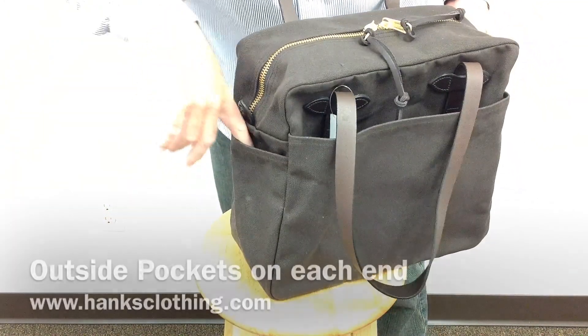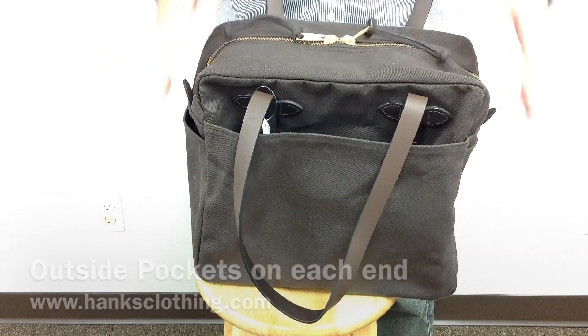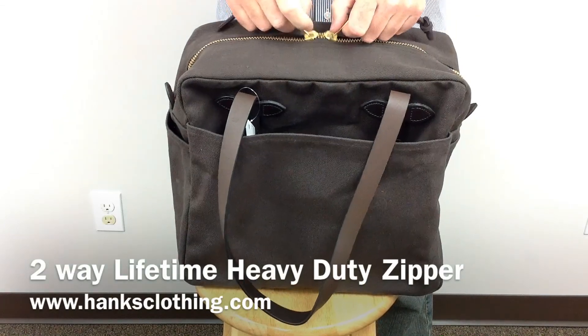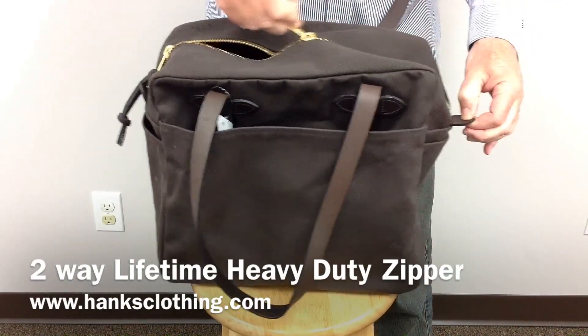It has two pockets on the end. It has a two-way zipper on the top with leather pull tabs on them, so that you can open these up. It has the leather pull tabs on the side to help facilitate zipping it up.